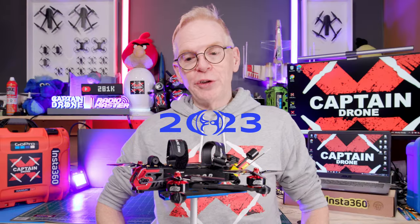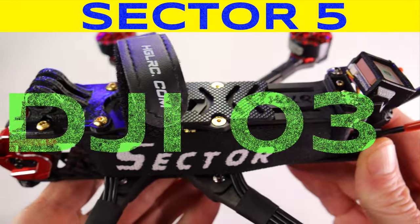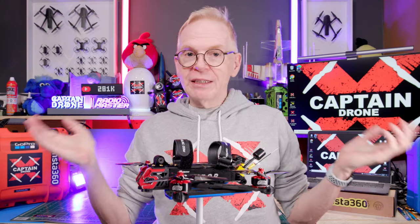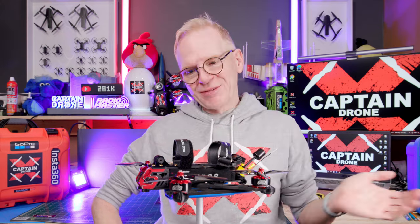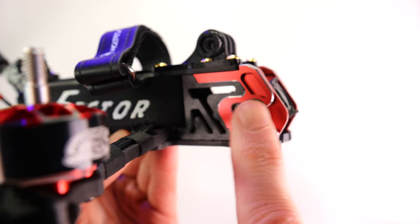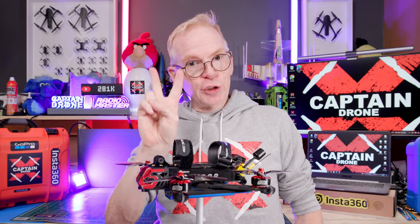Hey everyone, welcome to my channel. New on the market in 2023 is the HGLRC Sector 5 with the DJI O3 system. Many of you probably already own the Sector 5 because it came out a while ago — I did a review on it which you may want to check out. I flew this new version and it's equally phenomenal because it's pretty much the same quad. For those new to the Sector 5, it comes in two versions.